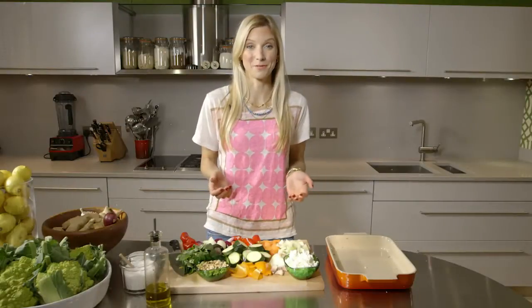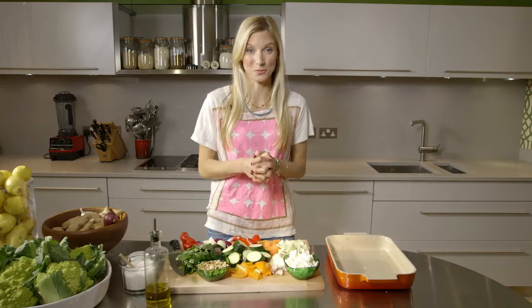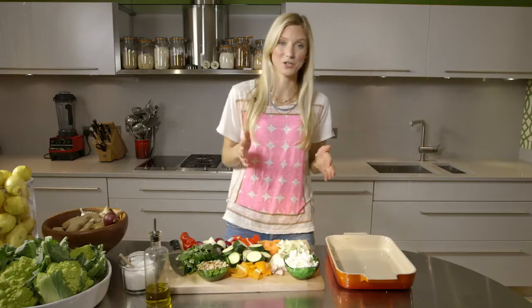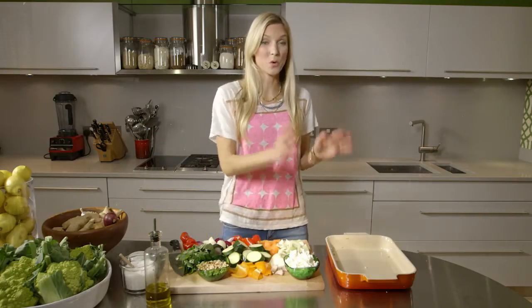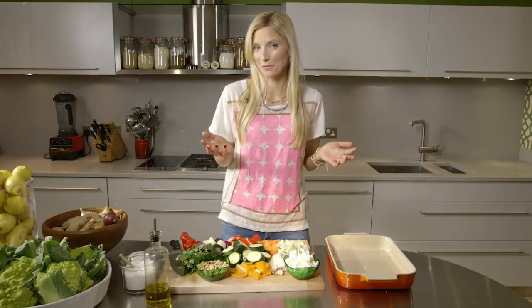I hate letting vegetables go bad in my fridge and I also love quick easy recipes, and this ticks both of those boxes. It's very simply roasted vegetables. It's the perfect thing to cook on a meatless Monday. It's a one-pot meal — put everything in one pot, put it in the oven and it's done within 45 minutes.